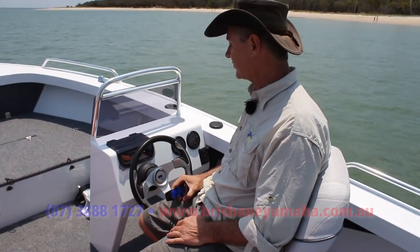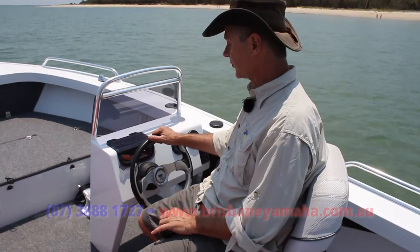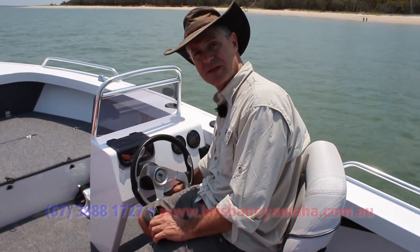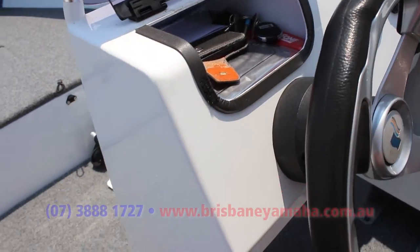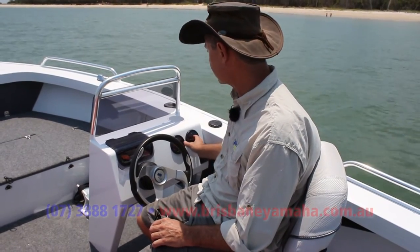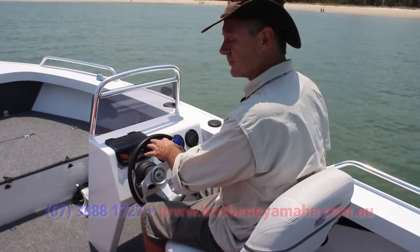While a side console may seem quite simple, it's actually quite versatile. It opens up the space on one side of the boat, and being open underneath you can fit tackle boxes, eskies, ice boxes, or if you're going away camping, bigger items like your tent and tent poles. There's somewhere dry to keep your phone and keys, mount your sounder and GPS on top, a drink holder, and your multi-functional gauges. As simple as it may look, once you start using it you'll appreciate just how versatile it is.